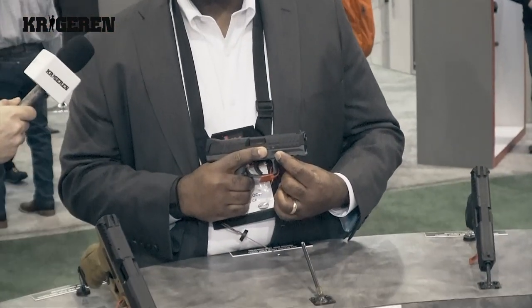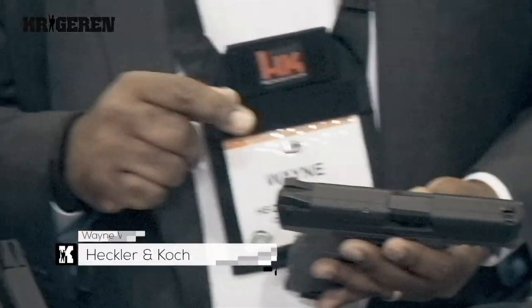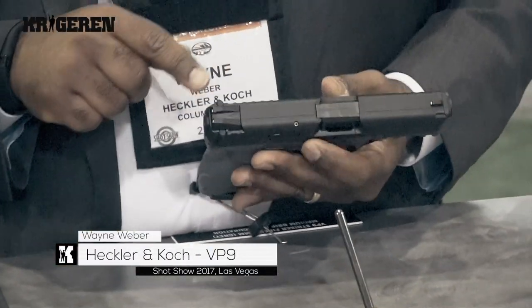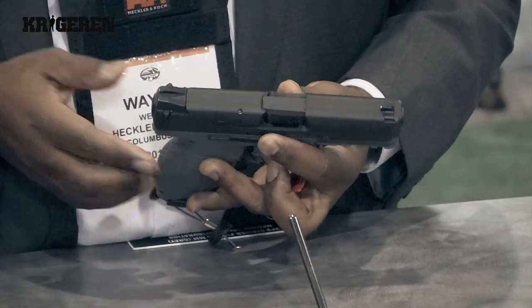Many companies are producing tactical lights and lasers that will accommodate the Picatinny rail, the industry standard accessory rail. The other accessory that we use is tritium night sights for use in low light or no light situations, which is standard on all of our law enforcement pistols.